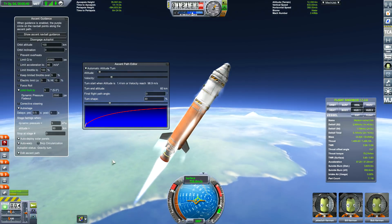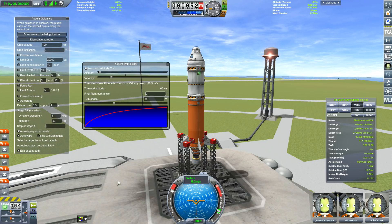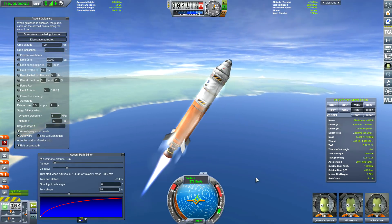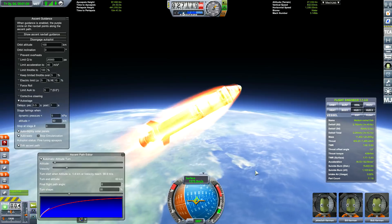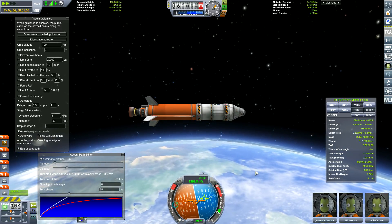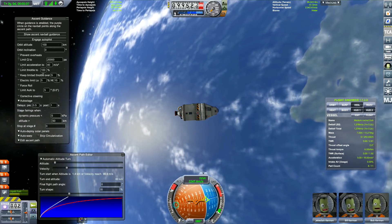With limit AOA on, you can see we're not following the ascent path properly. When coasting up out of the atmosphere you're already traveling in that direction, but what you want is that line to hug the curve. Here at 35% we're hugging the curve. With limit AOA off, it turns a lot quicker and it follows the ascent line better until you coast up out of the atmosphere — and it's not turning because the engine isn't running. At 35%, limit Q off, AOA limit off: 1376 meters per second.